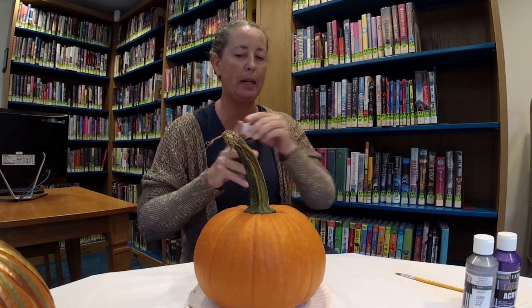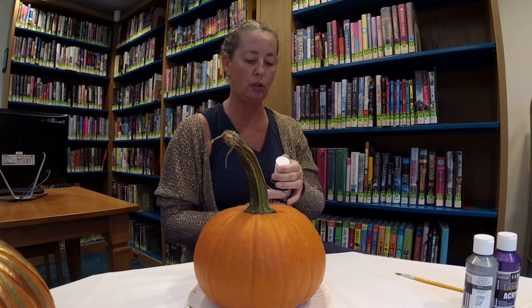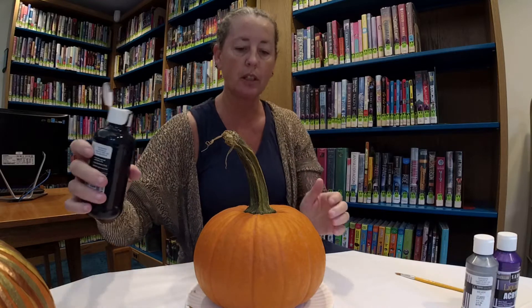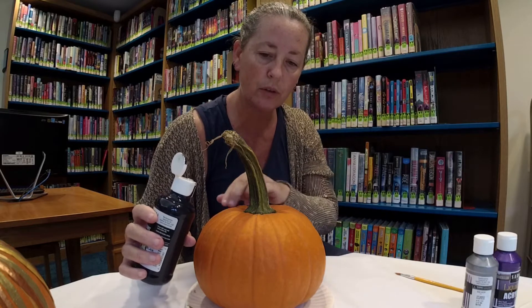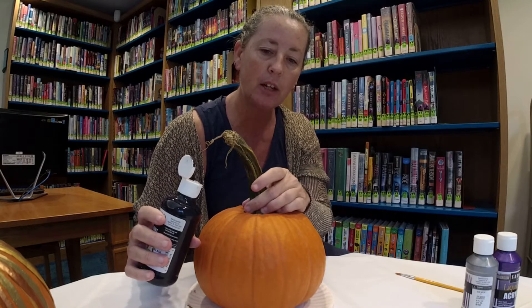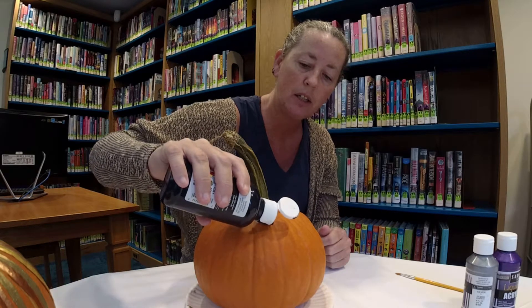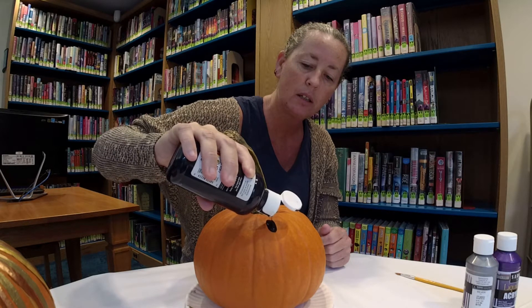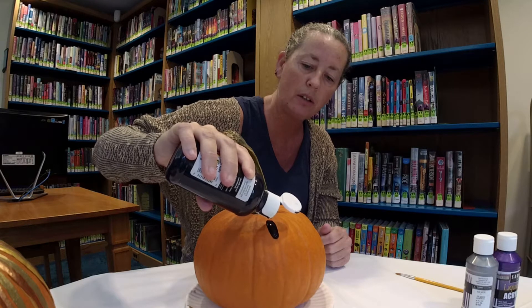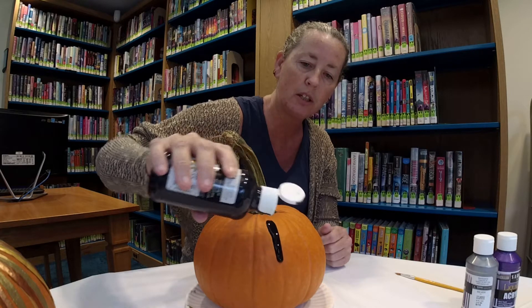I'm going to start with black because I want it as my base. Shake it up really well. The goal is for it to drip — I'm not going to start up around the stem because I don't want the paint to all pool together. I'll start where the curve is and follow the groove lines. The more you drip on it, the faster it runs. You can see it moving slowly at first and each drip makes it go a little bit faster.